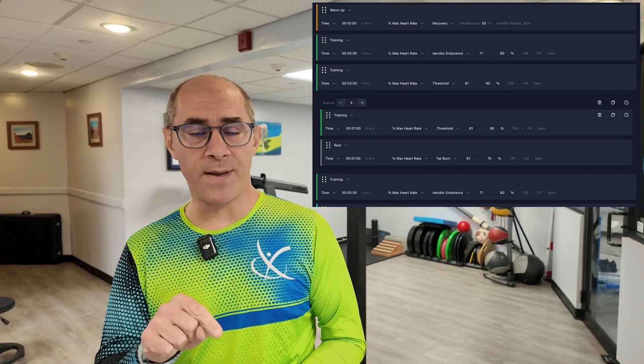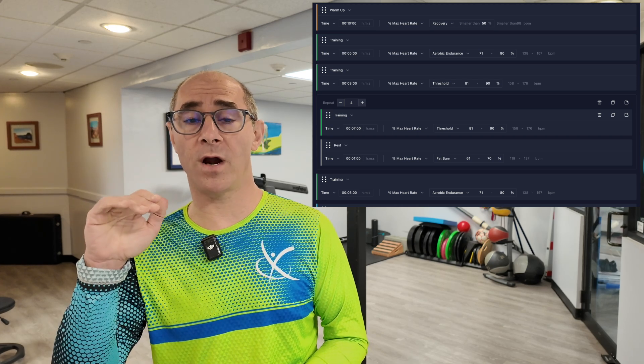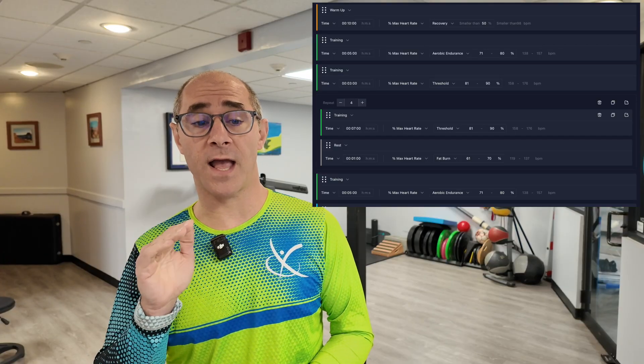When doing Zone 2 training, figure you have 100% of your training to divide up. We want to try to get about 70% to 80% of your training in that Zone 2 range, and then get the other 20% to 30% in Zone 4 or 5. That doesn't mean your whole workout has to be in Zone 2. I like to have some bits in the middle where it might be a little harder — pushing athletes out of Zone 2 into Zone 4 or 5 efforts and then having them work on recovery to come back down. That cycling in and out can help build efficiency and your body's ability to recover from harder efforts.